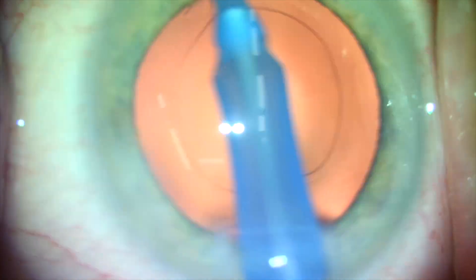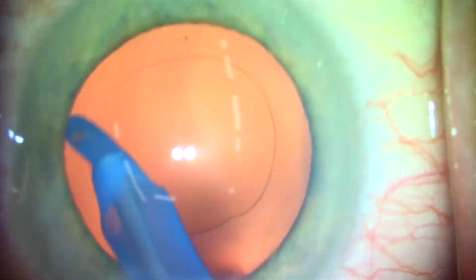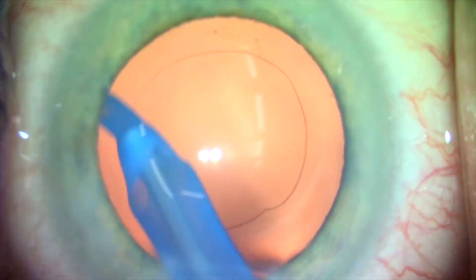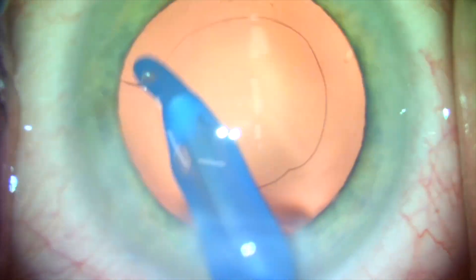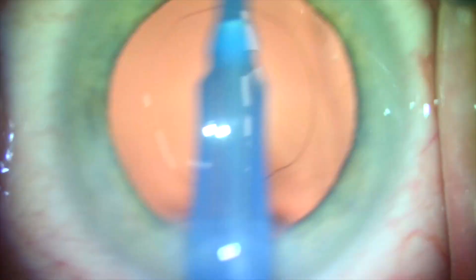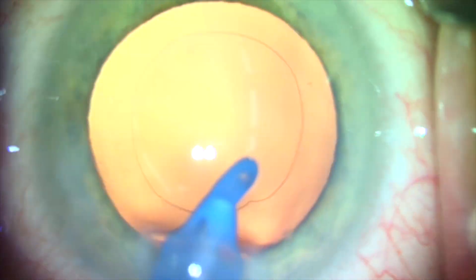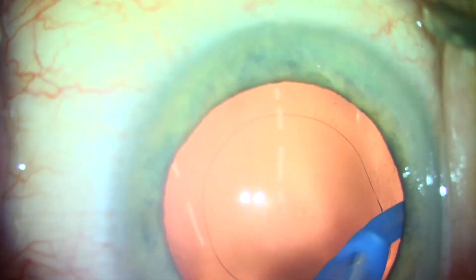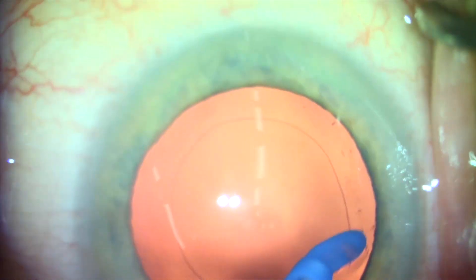I do not aspirate moving from top to bottom or aspirate in two directions, in order to avoid inadvertently tearing the posterior capsule. Using this instrument with this technique has proven to be extremely safe and effective for creating the clearest posterior capsules possible during cataract and lens replacement surgery.